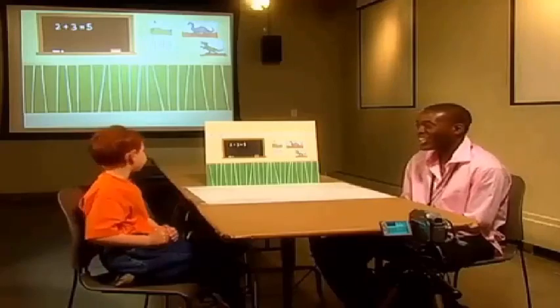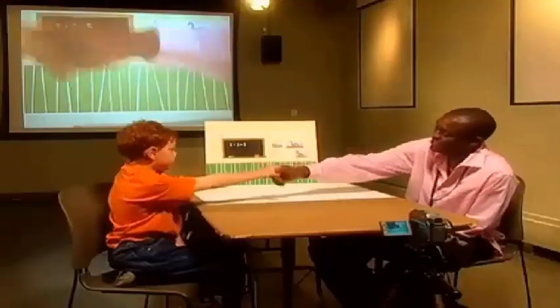Hi, I'm here with Chris, and today Chris is going to teach me how to make stop motion animation. I'm really excited because I've never made stop motion animation before. Hi Chris. Hello Daniel.